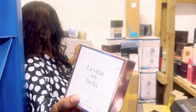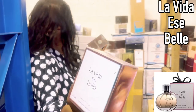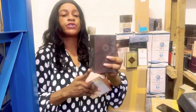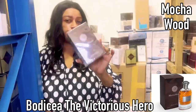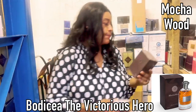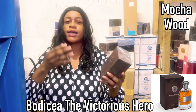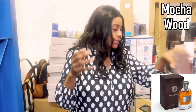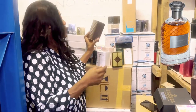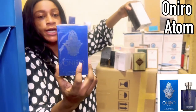This needs no introduction — La Vie Belle is screaming out right there, because the box and everything is in your face. Mocha Wood is an ultra masculine scent — this doesn't give me unisex vibes at all. It has woods, I think it has Vetiver as well, and possibly sandalwood. I often have people asking me about Mocha Wood, so for the gents out there, that is one for you.